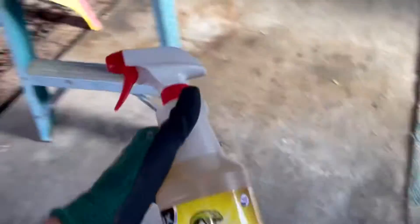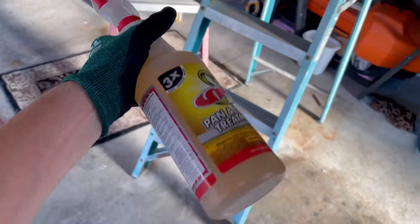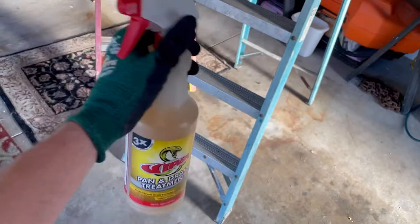I was simply going to be using Viper pan treatment. This is a good product. It's nothing more than an enzyme that breaks down the mineral deposits, calcium, and whatnot and sludge, so it goes out your drain. I recommend spraying that monthly at this place.